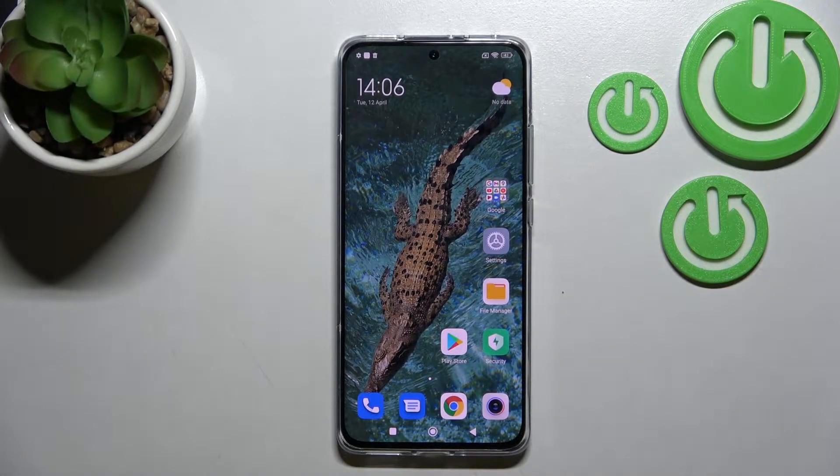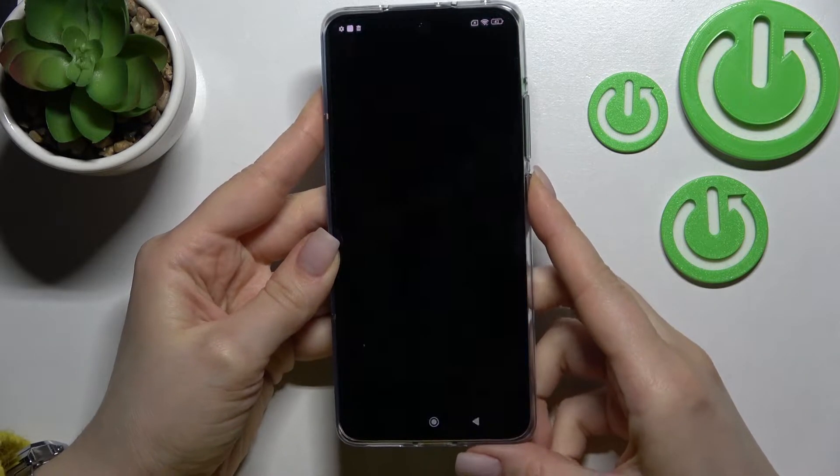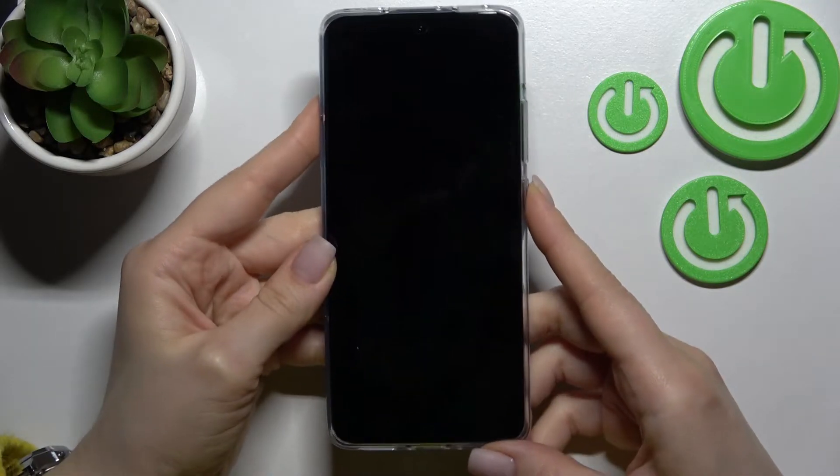Welcome to this tutorial on the Xiaomi 12X. I'll show you how to disable quick launch on this device. By double pressing the power key button, you can see that the camera application gets activated.